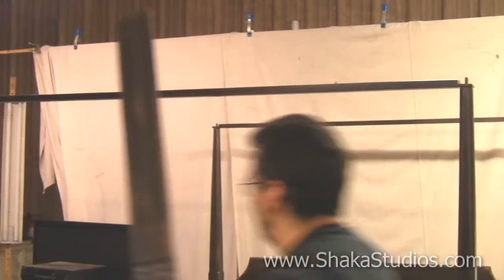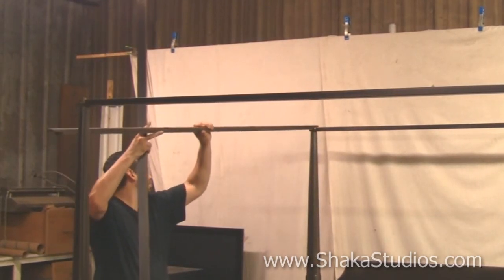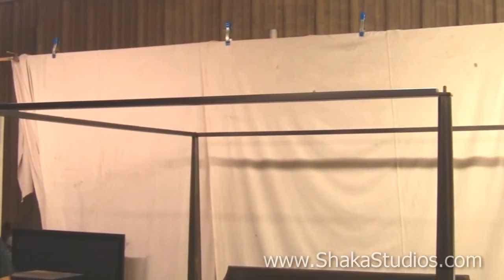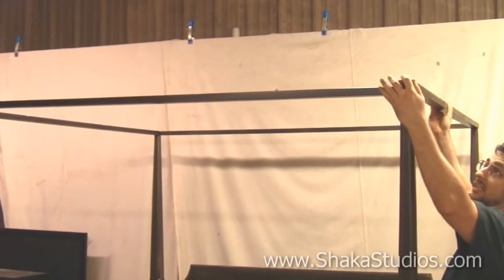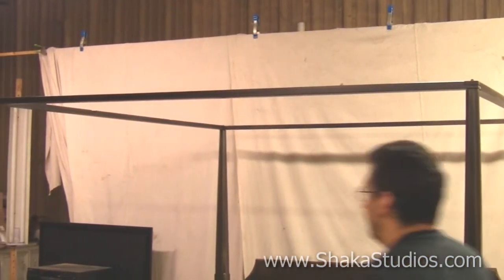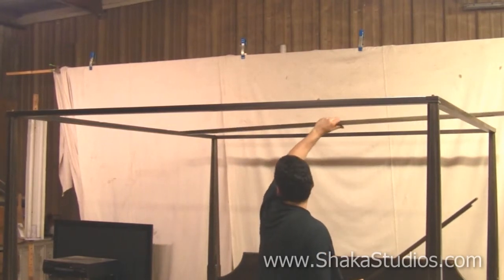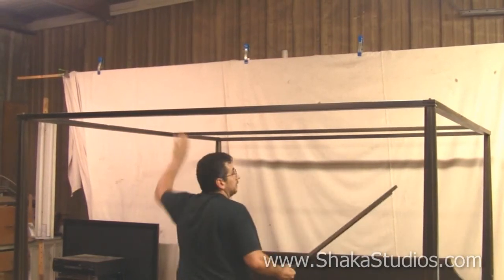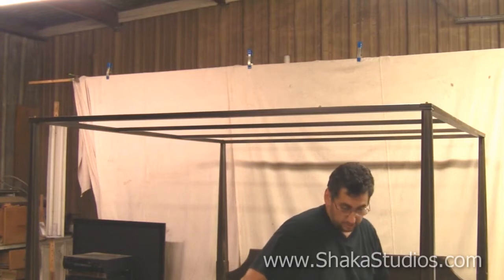Then you take your side pieces and place them in like so, and like so. Then you take your two middle pieces — the middle pieces are the skinnier ones — and they only go in one way. And there's your canopy. Looks pretty good.